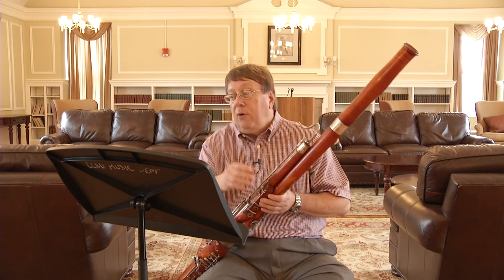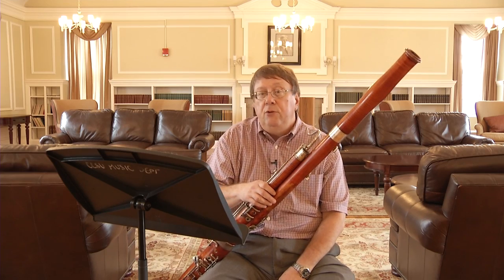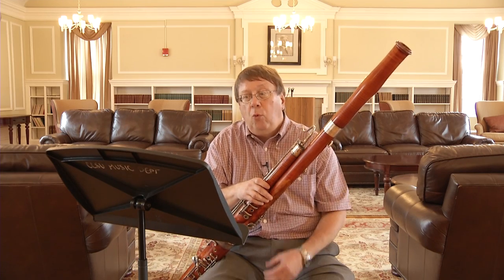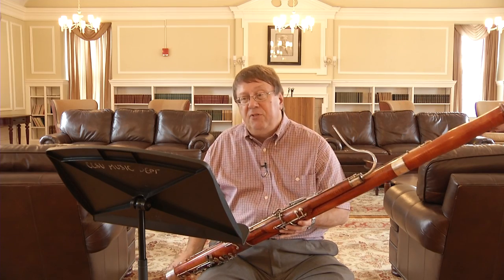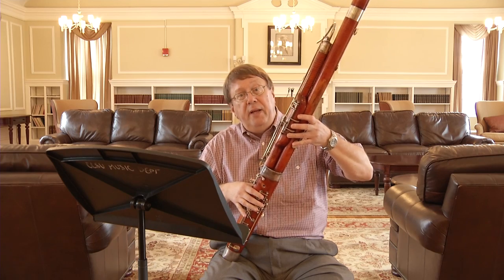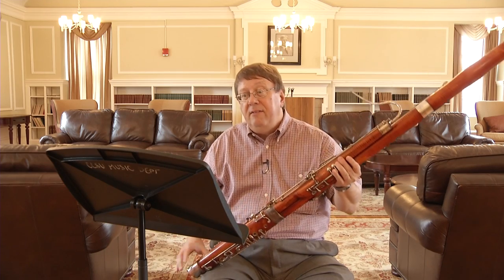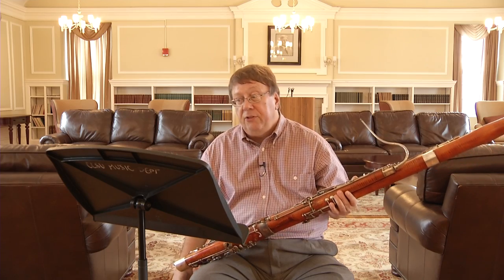Judges will also be looking for good intonation, so use real fingerings — don't use cheap fingerings just to get by. Work in the correct fingering. For example, when you play E-flat on the bassoon, you should play it with one and three, the whisper key, and one and the B-flat key, or two and the B-flat key. Don't use any other fingering just to get by. There are a lot of E-flats in this music, so make sure you do that.